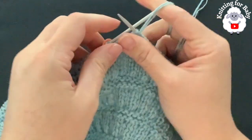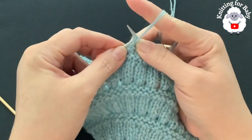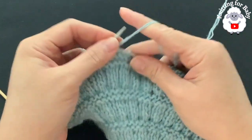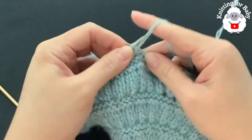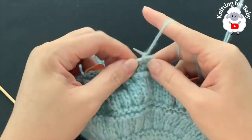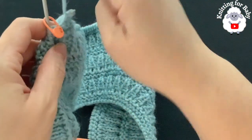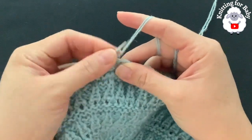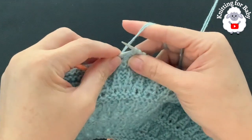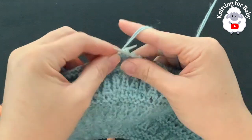From here on we're going to slip the first stitch and only work these 36 stitches. Slip the first stitch and purl across for the second row. Then turn, slip the first stitch, and knit across for the third row. These are the two rows you'll repeat from here on for this sleeve — stockinette stitch, knitting on the right side and purling on the wrong side, always slipping the first stitch.